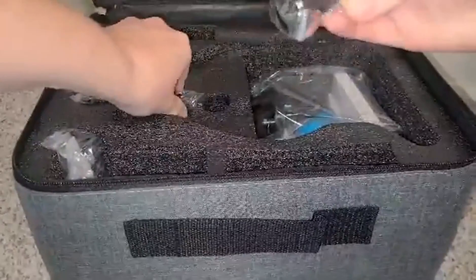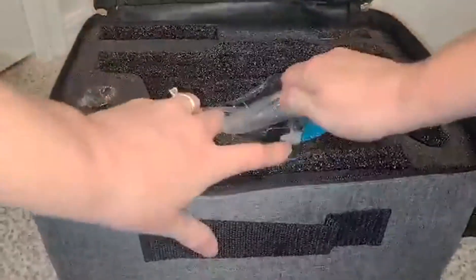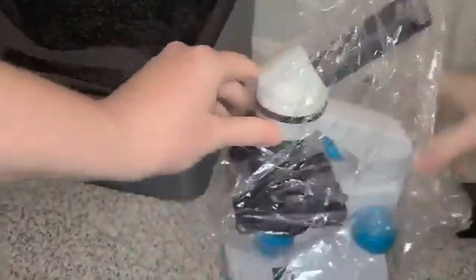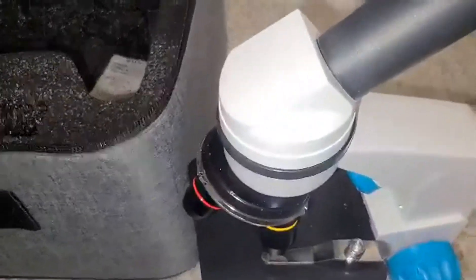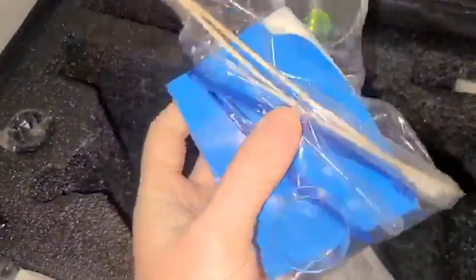Then you've got your little magnification pieces here, and the microscope itself is actually quite compact — you can see what it looks like here, very cool. It also comes with some slides, which is nice.